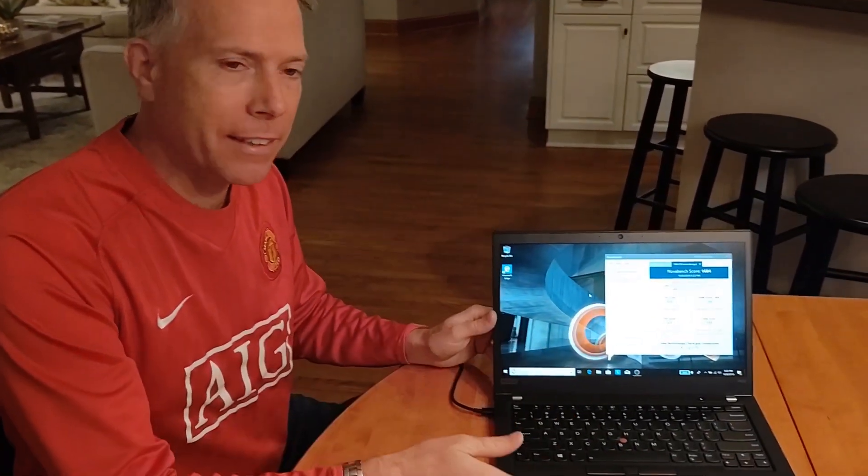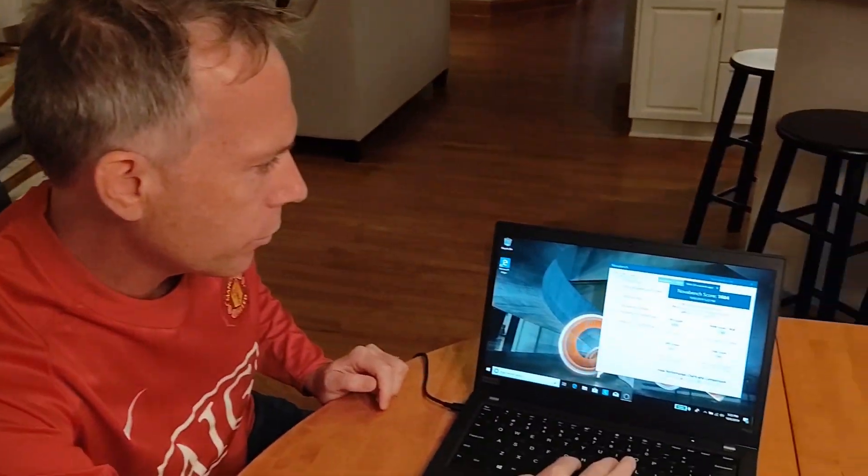All right, I'm back. I ran all the updates — the Windows updates and the Lenovo Vantage updates. Let's go ahead and start the Nova Bench test. Here we go — run all tests.